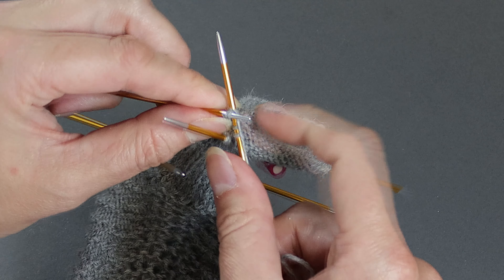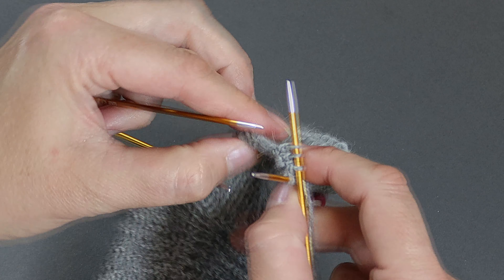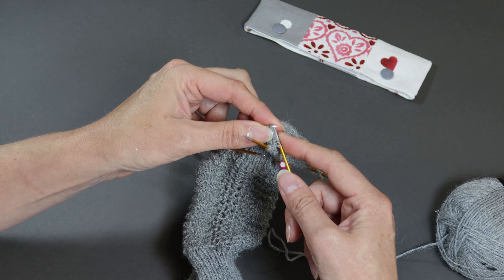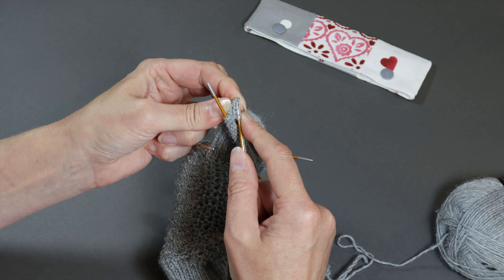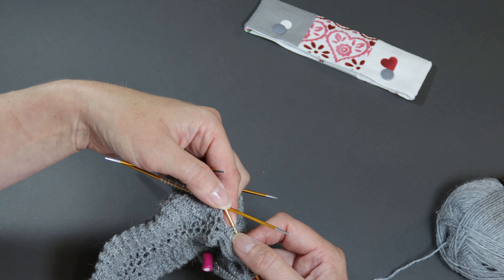I refer to these stitches in the pattern as the stitches going on to needle one. You just carry on doing that all the way down until you've picked up all the stitches all the way down the side of that heel.